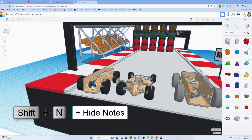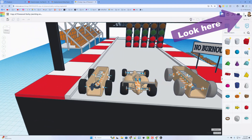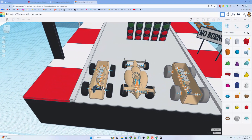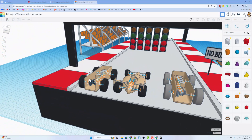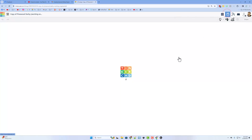I want to zoom in and show you the connectors quickly. If you haven't seen these yet, I've got a few tutorials — I'll make sure there are links up in the corner. There are three of them and they are awesome. This project is using the axle and the slider; the other one is the pivot but it's not in this project. I'm going to hide those by doing 'hide connectors' and let's go to the sim lab.